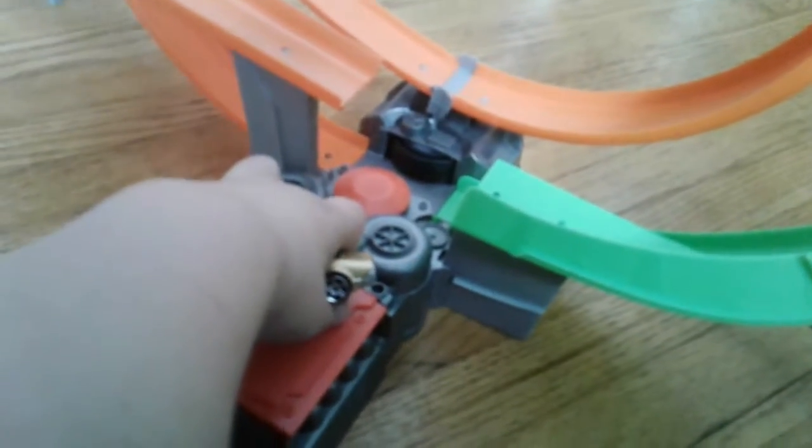Hey everybody, I'm back and I got it working. I tried once already with this car and it worked. So this might be loud — just turn down your volume. No kitty, stop! You're going to get hurt, kitty. They all fell! That was cool — that was cool!